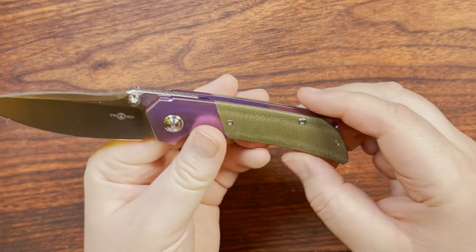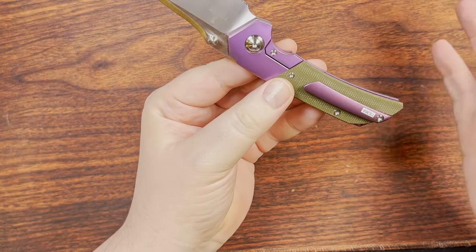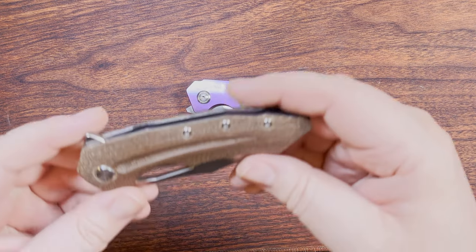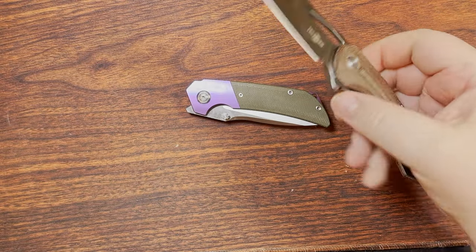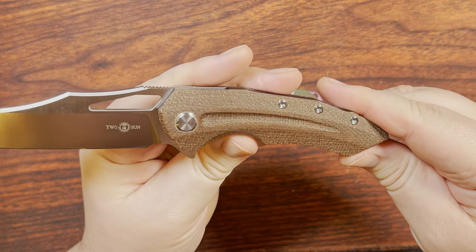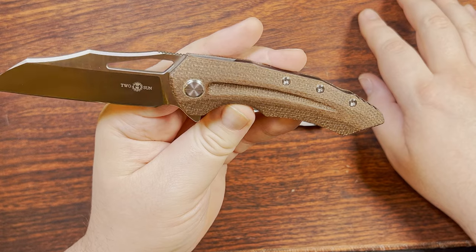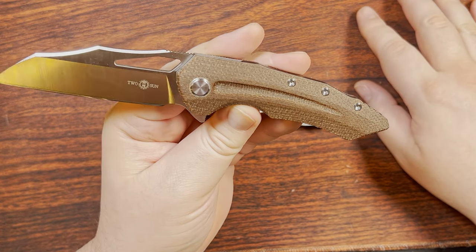Also worth mentioning — we've got green micarta, and this is some of their newer canvas-style micarta. Compare that to the older micarta on the TS-132, which Tucson called linen micarta but was more like burlap — definitely a crap-tier micarta, which is why I've ended up calling it that before.